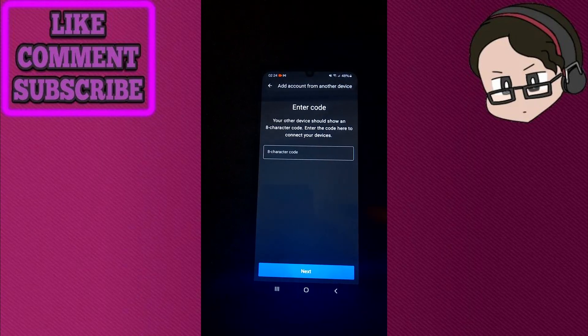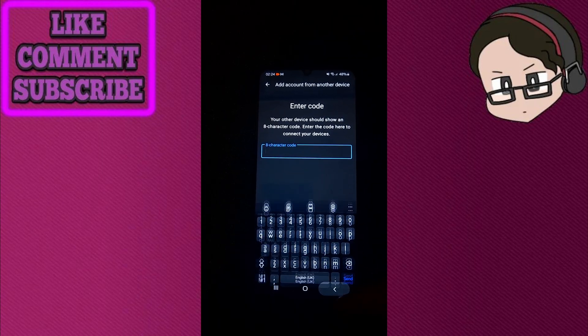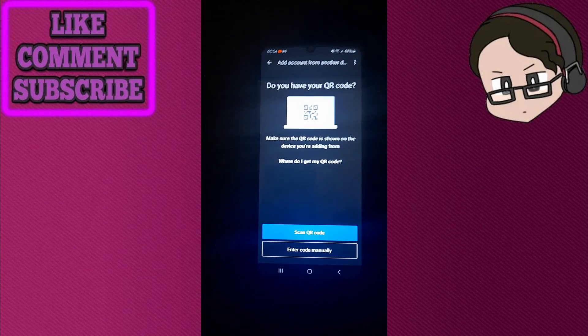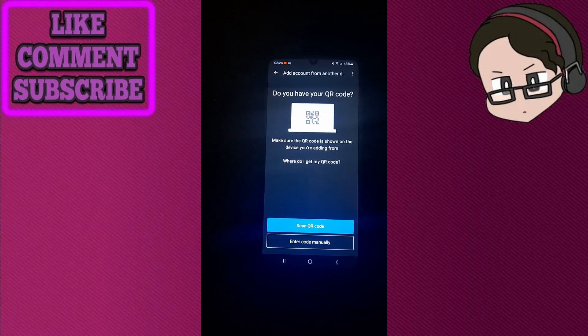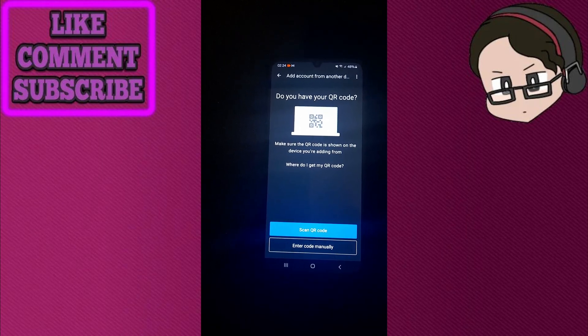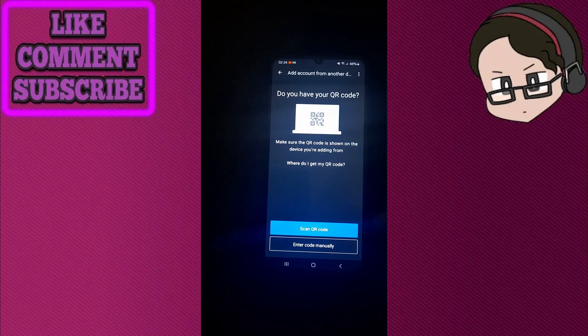Or you can click enter code manually, because there's also an option to have a code from that other phone. Now if you no longer have access to your phone, reach out to your organization's IT help desk to reset your Okta Verify enrollment. This is necessary because Okta Verify is tied to your specific device, and without access to the old device you cannot transfer the account directly.